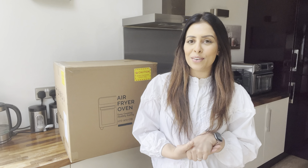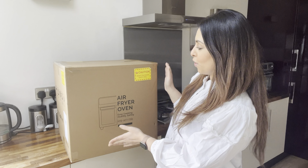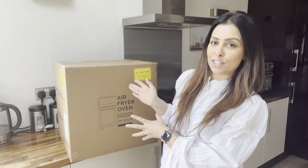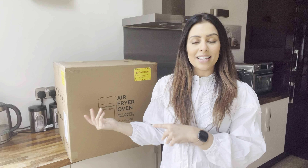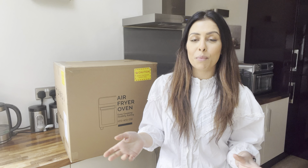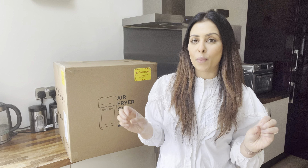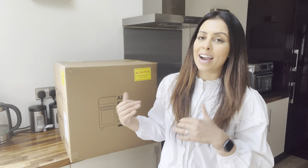Hi everyone, welcome back to my channel and to a brand new video. I have just had a very exciting delivery, which I'm sure by this little clue you already know what this is. I've been really patient just waiting for it to arrive and it finally has come.